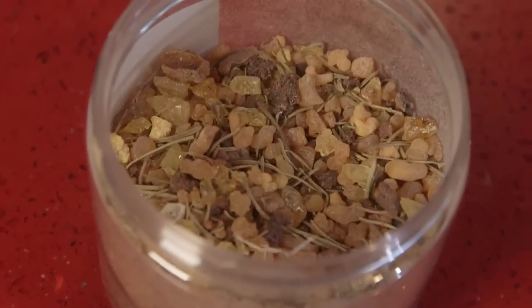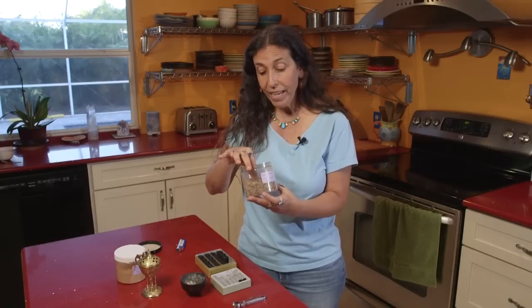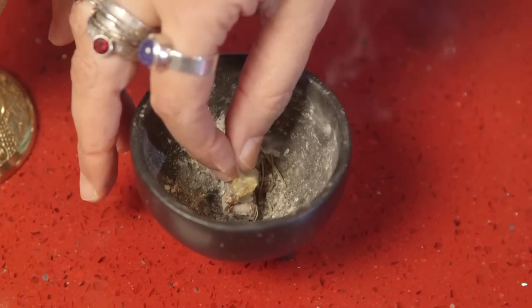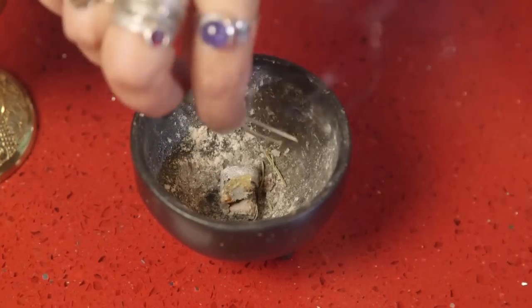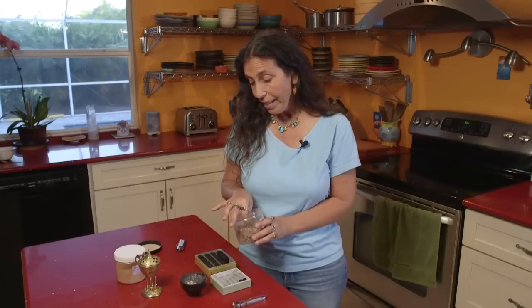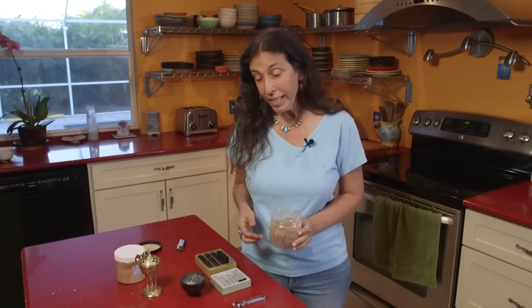I do have a resin blend that I made — it's got a couple different kinds of copal in it, rosemary leaves, and some different spruce essential oils. I'm just going to take a little bit of it and put it right on top of the charcoal. Even if it drops next to the charcoal, as long as it's touching the charcoal it will burn. Once the charcoal is lit and burned maybe halfway across — another 30 seconds or so — the resin will start to smoke.